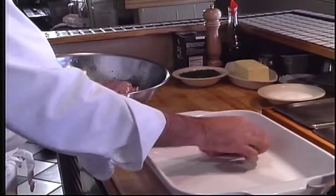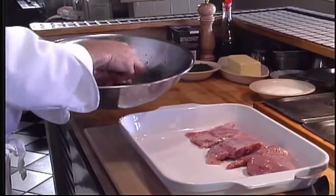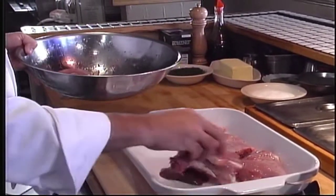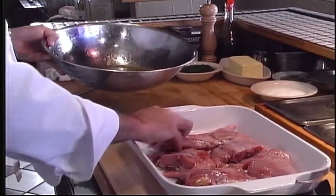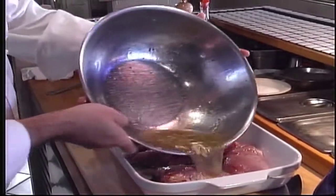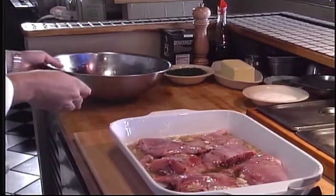Our rabbit has been marinating overnight. We have a nice heavy roast pan. We're going to place the rabbit in it, skin side up. The liver we'll tuck underneath. Then pour the marinade over top of the rabbit. We're going to roast this for approximately 40 minutes at 350 degrees. But halfway through the process, we're going to want to baste it, and keep basting it every few minutes.